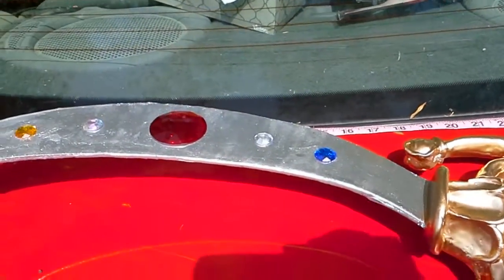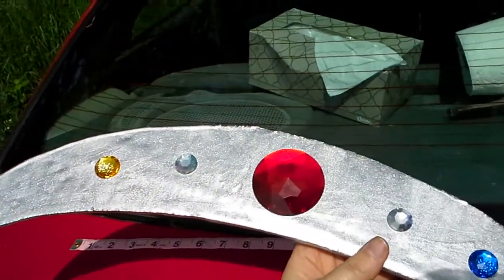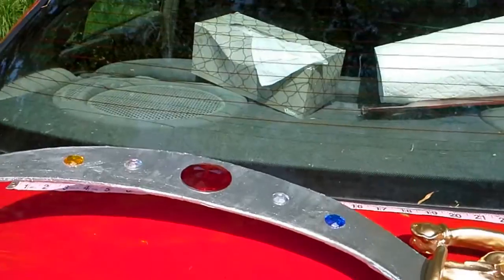Hey everybody, hopefully this is a pretty good video. I'm outside because it's so sunny and pretty and my house is kind of dingy and dark. I thought this would be the best way to get this on video. This is the space sword.